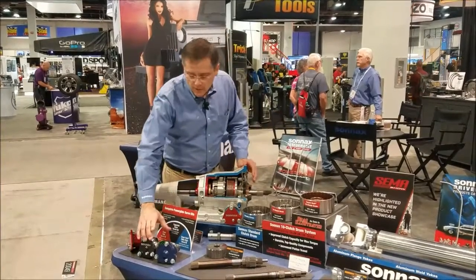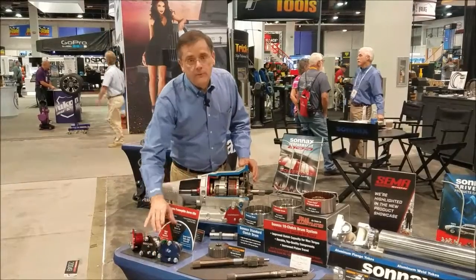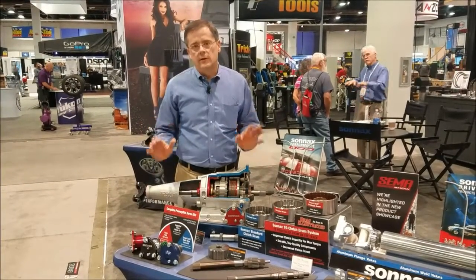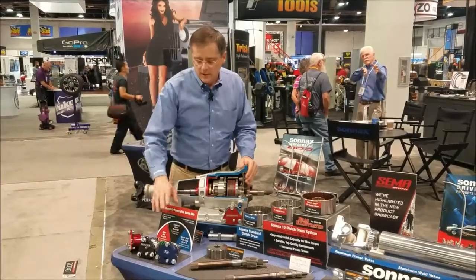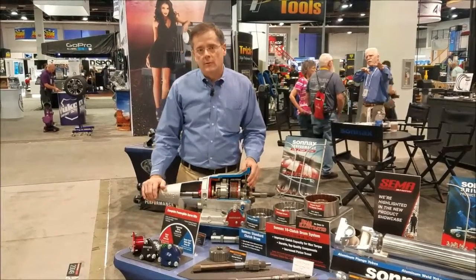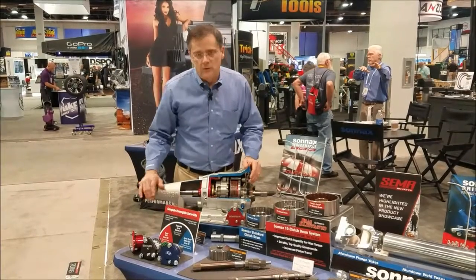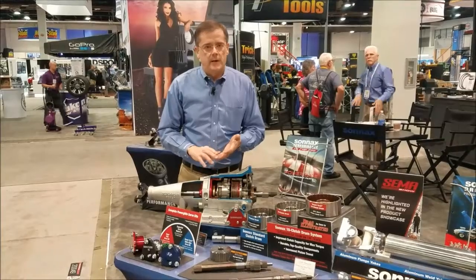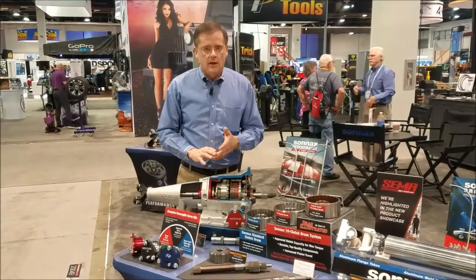We have our new ratio-style Powerglide servo. This is something brand new — it's a supported-style servo that absolutely eliminates all pin bias issues. That's in addition to the supported servo and green spring that we came out with last year, but the new servo is revolutionary and solves all the pin bias issues: bind up, backing up, staging issues, shaft twisting.